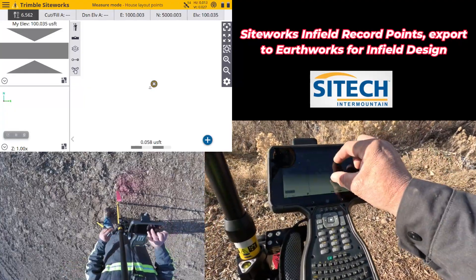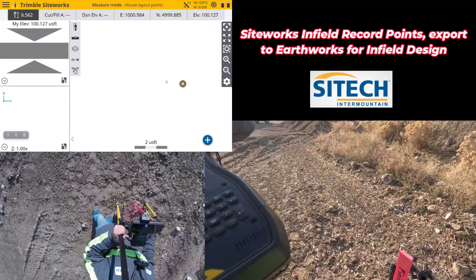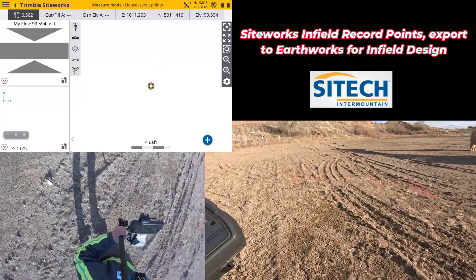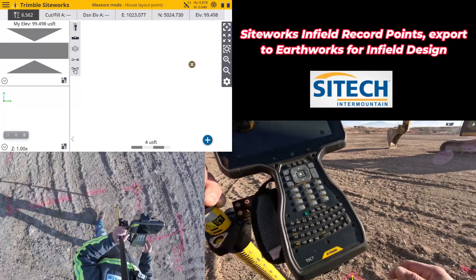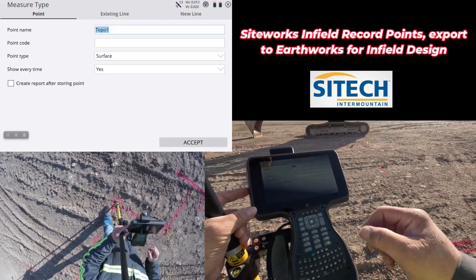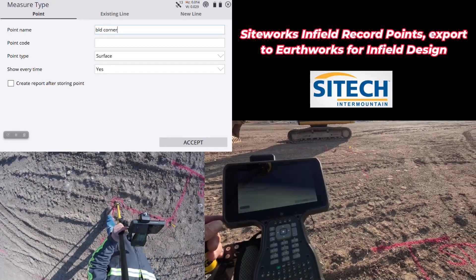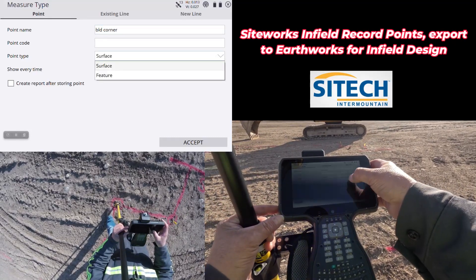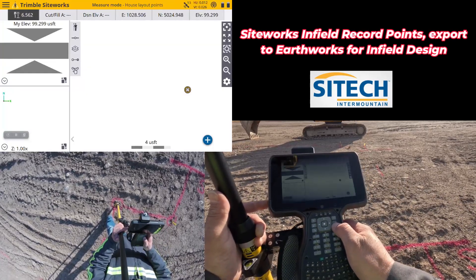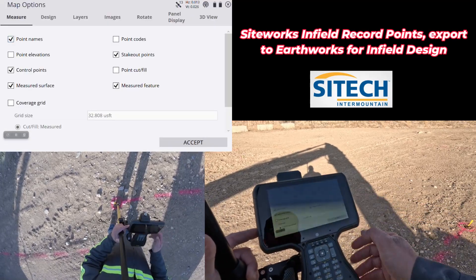Now that I'm done I can zoom in on where I'm at — we are good to go. I'm going to leave my legs over here; I have a habit of not taking those with me when I don't need to hold the rover still. So all I'm going to do with that work order I created is start with any points. It does help if you do it in order. I'm going to go to my measure type — I'll go to points — and I'm going to call it 'building corner.' It will subsequently be building corner one, two, three, four. I'm going to change this from a surface to a feature and change 'show every time' to no. I'll go ahead and one by one record these points.